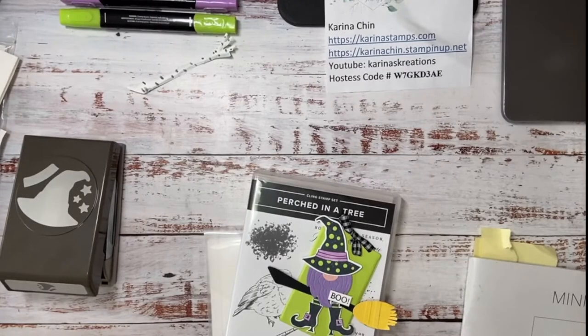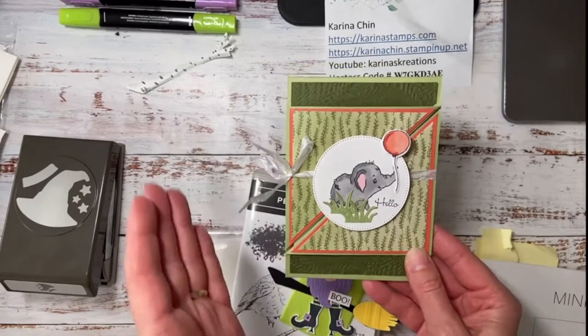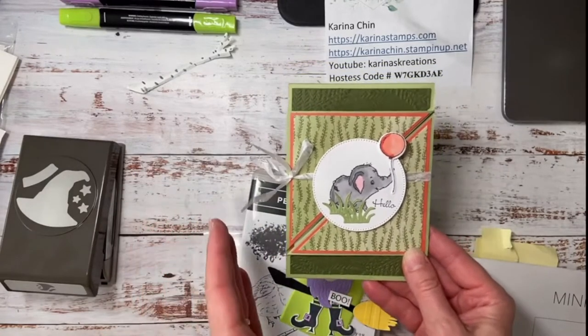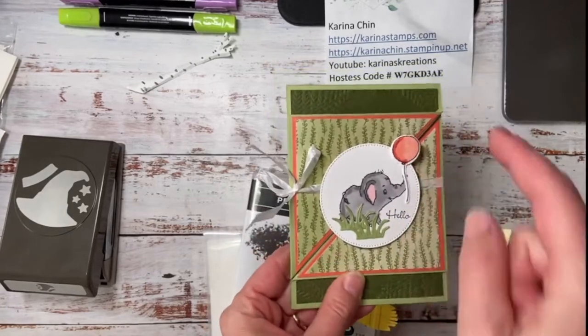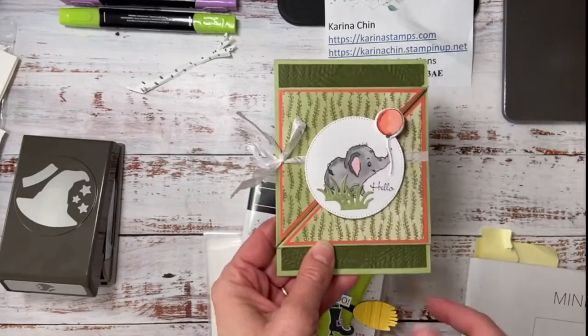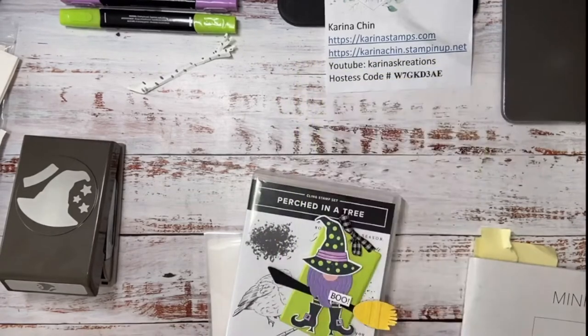This is one of the cards from the virtual card class — how cute is Elephant Parade? Now you can't order it yet, I think it's available on August 29th. I've got three people wanting it, so as soon as it's available I'm putting the order through for the stamp set and the bundle. So if you want one let me know and I will put it on my order-immediately list.